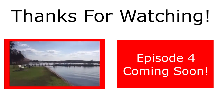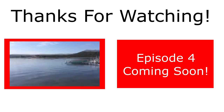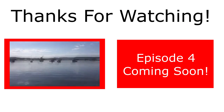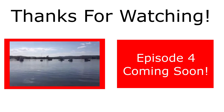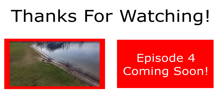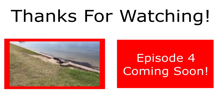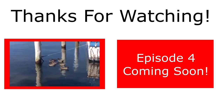Thanks so much for watching episode 3. You can check out episode 2 by clicking here. Stay tuned for episode 4 - it's coming soon. Thanks so much for supporting the show guys, it means so much to me. Feel free to watch my other videos and stay tuned.